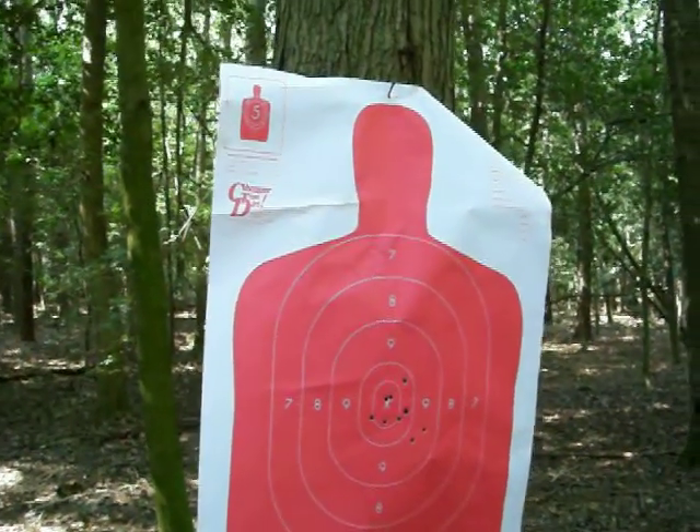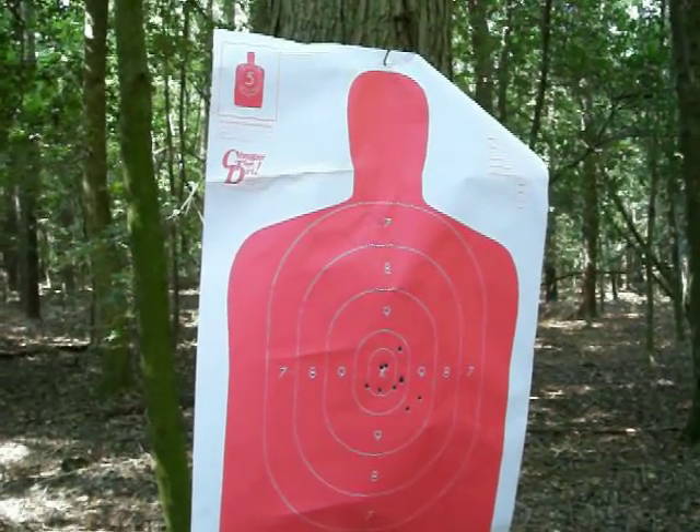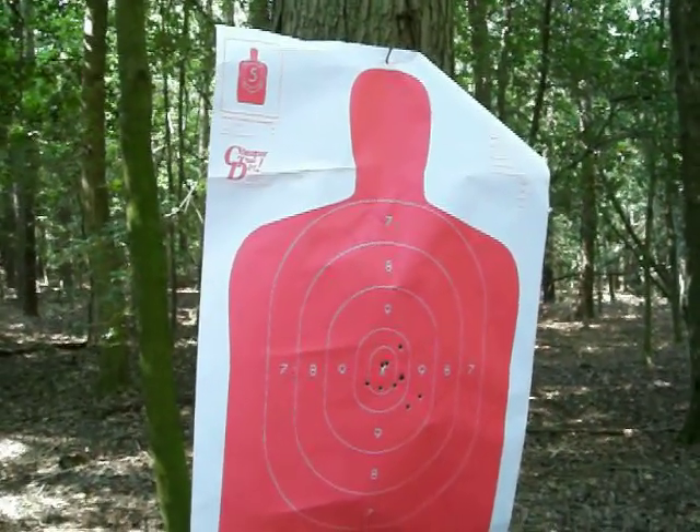Thanks for watching, and I'm getting ready to do another video with the Smith & Wesson SD40. Stay tuned.